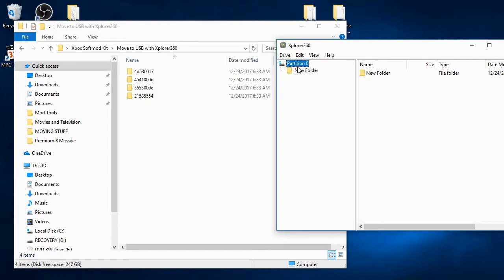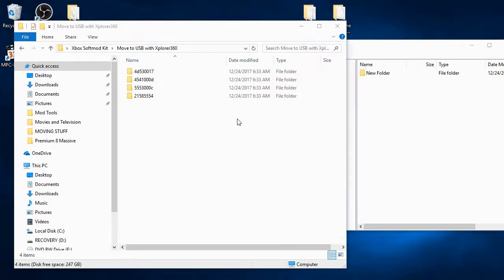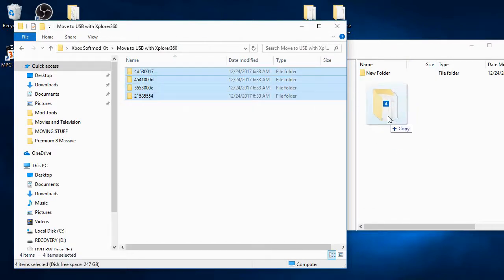This is going to take about 30 to 35 minutes. Do not do anything else with your computer — do not click anything, just be patient. When it is done, you should see all of those folders in the right side. I'm going to speed up the video and I'll see you when it's done.